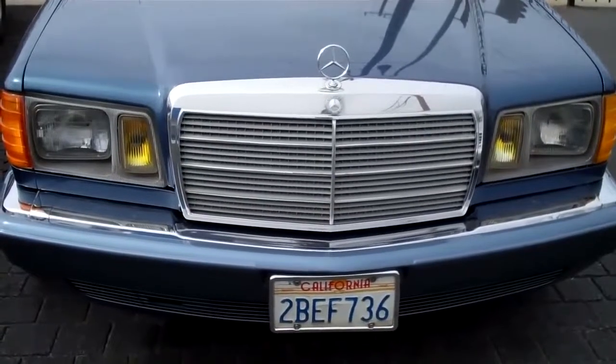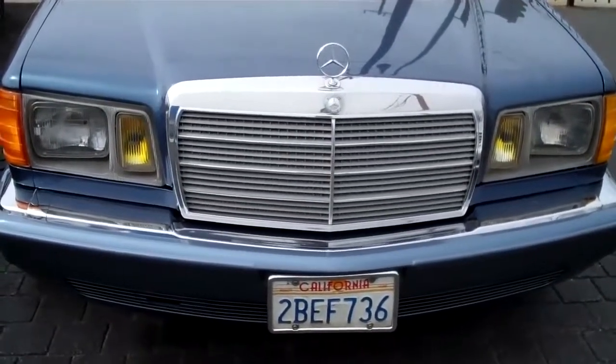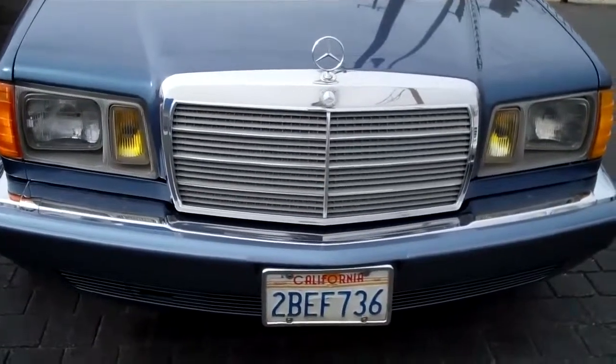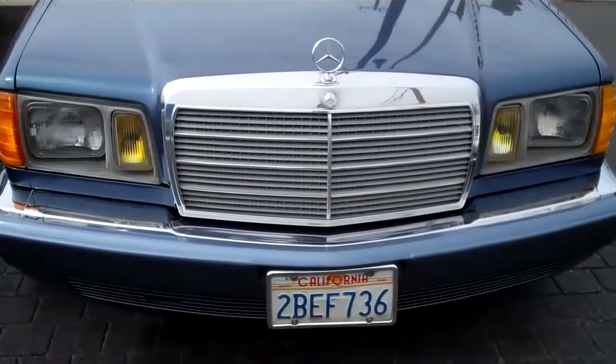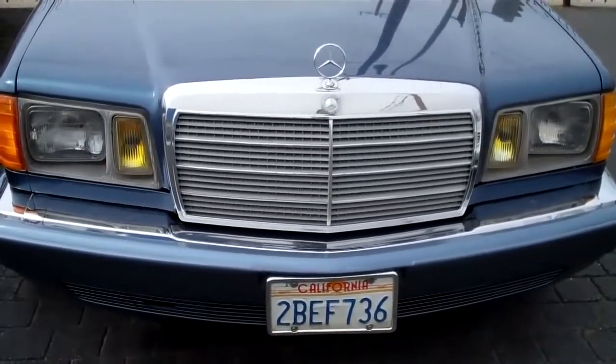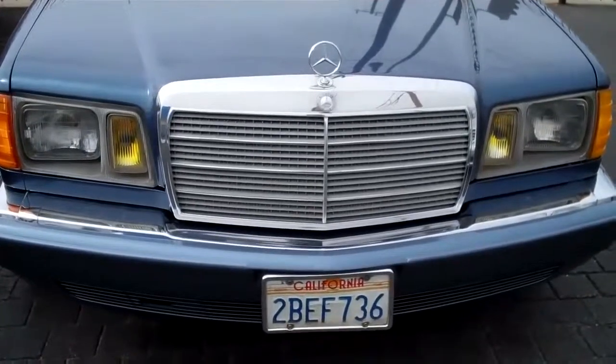1983 300SD. We have the front headlights for a North American style Mercedes and we're going to be switching over these headlights to the European style headlights. I like the European style better. You're going to see why when we're done with this video, why we're going with the European style headlights.